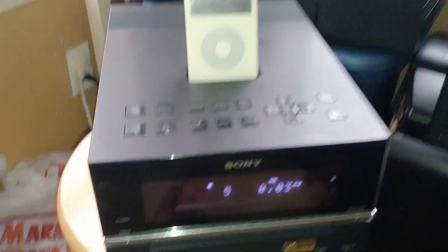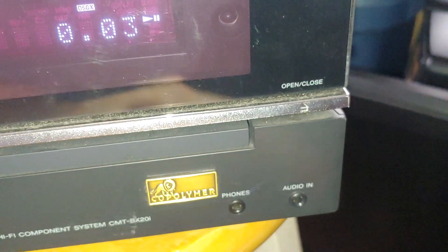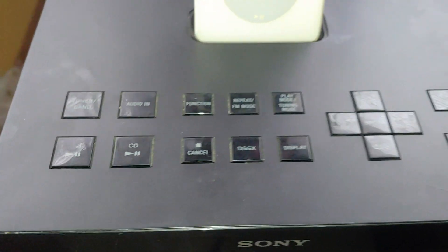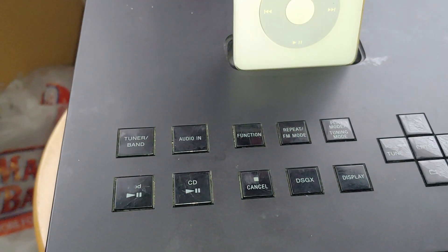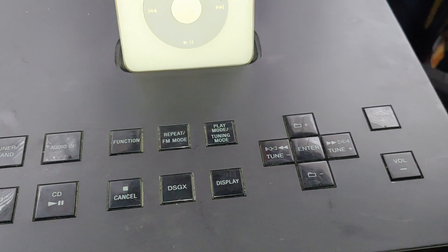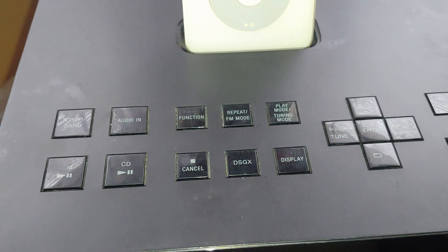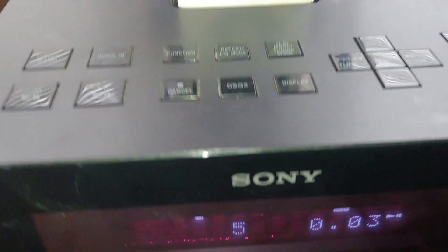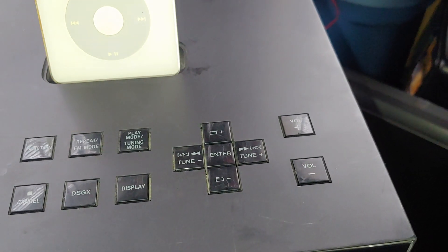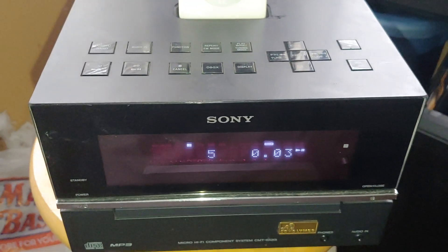So that's pretty much it. You got the tuner band, the audio in — it does have an audio input, but that's the third feature on this thing. So audio in, function, repeat, the FM mode, the play mode, tuning display, DSGX — that's something to do with the bass, which is already on. And then stop to cancel, your folder select, tuning select, enter, and then your volume controls. And that is that.